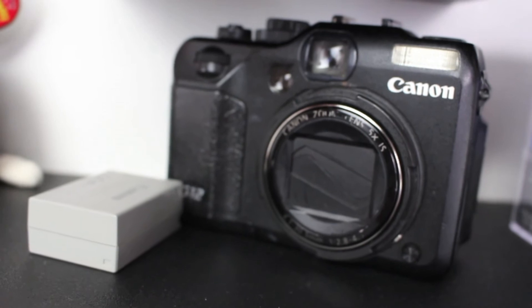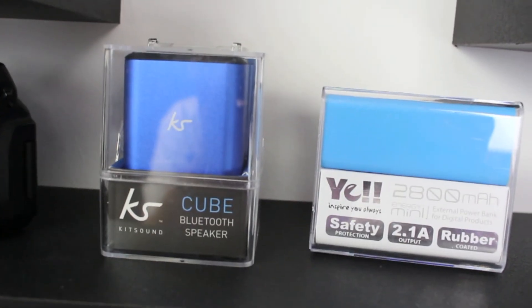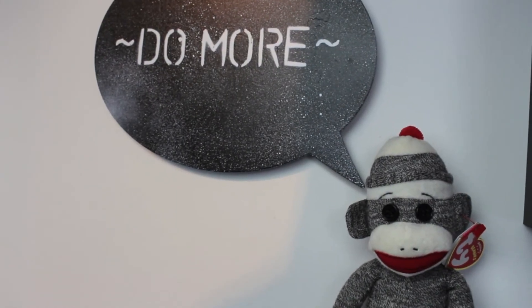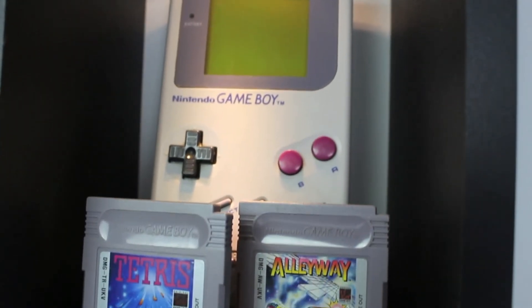On top of that shelf I have my Canon G12 camera, which is my old camera, and some little techy goods. Just to keep me a bit bright and cheery I have this do-more monkey, and just above that we have the original Nintendo Game Boy.